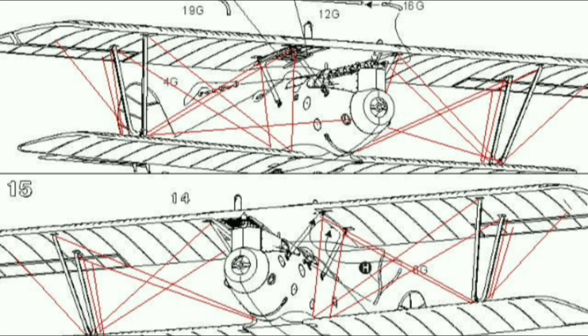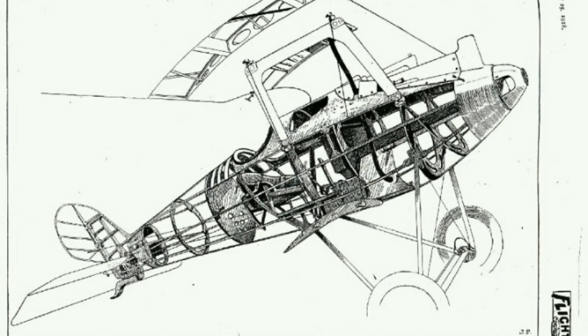The wings were of conventional construction, with a flush Teeves-und-Braun radiator offset to the right side of the upper wing. The ailerons were wooden, rather than the more usual steel tube construction. The horizontal stabiliser had an inverted airfoil section, which facilitated dive recovery and permitted the use of an unbalanced elevator.